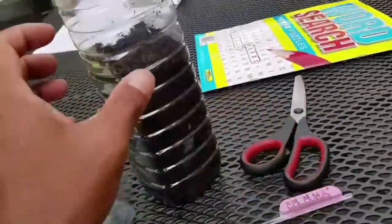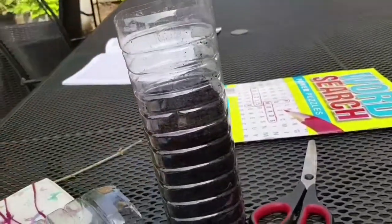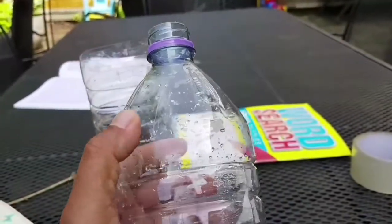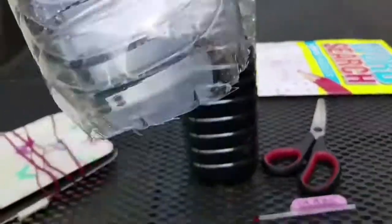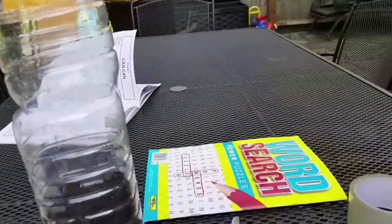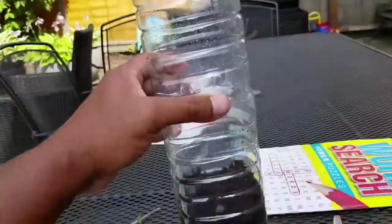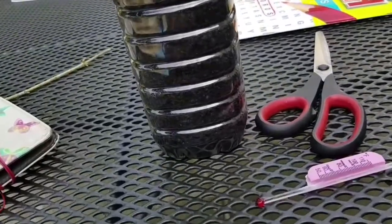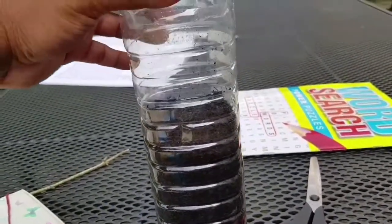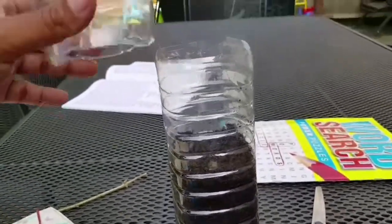I've cut a liter and a half bottle at the top, and then the next bottle I cut from the very bottom, so it fits on top of each other like that. When the moringa grows it can grow as high as it wants and it's got room to grow. I filled it halfway with compost and potting soil and added a little bit of water. I'm gonna put my seeds in there right now.